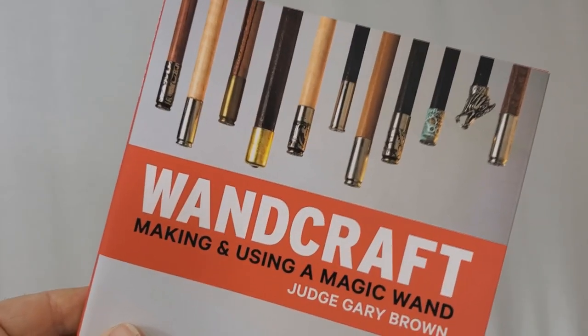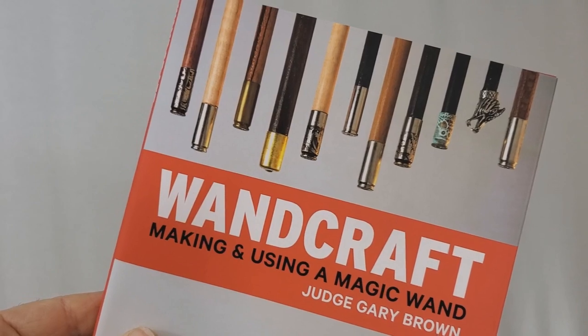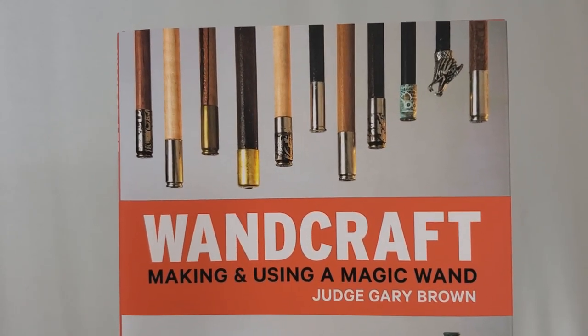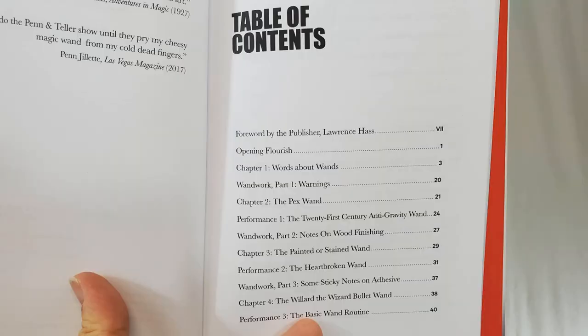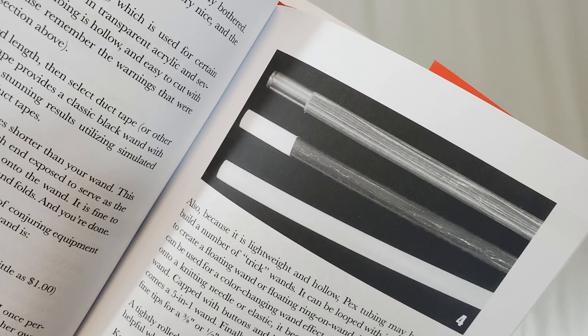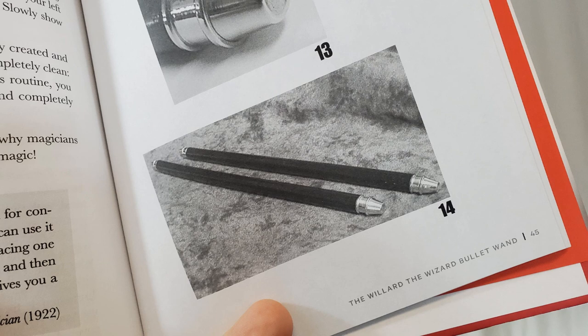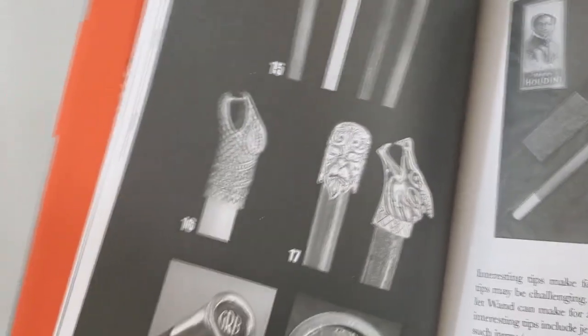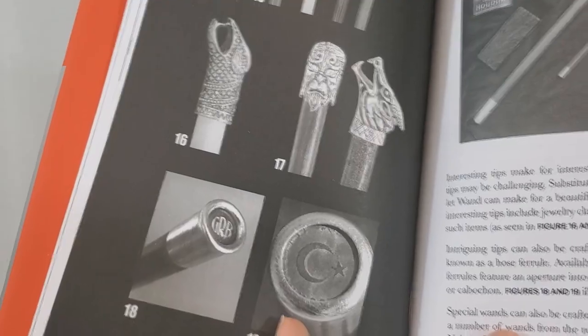Wandcraft is the perfect companion to the magic wand. Inside, you have tricks, history, and several tutorials to even help you build one for yourself. You're going to get seven chapters, including history, relevance, and influence. Nice large, easy-to-see black and white photographs. A beautiful artistic layout. Six fully scripted tricks that use a magic wand. Plus complete instructions on how to build five types of magic wands — from the very simple giveaway you could hand out at kids' birthday parties, to a beautiful art piece that you would be proud to flourish.